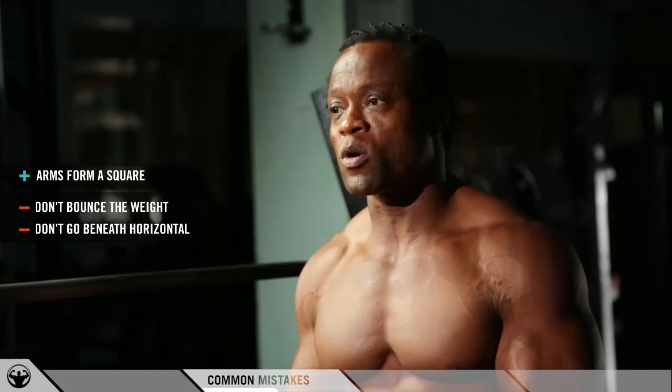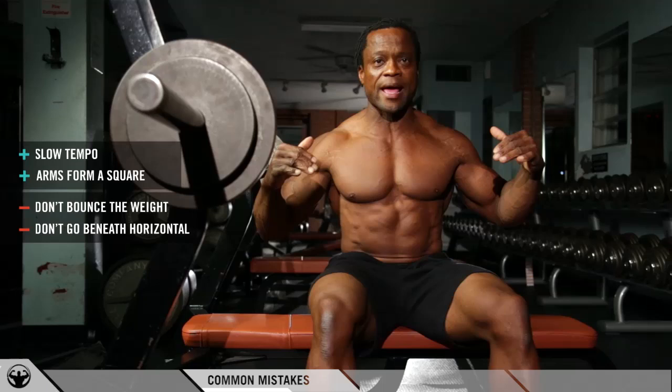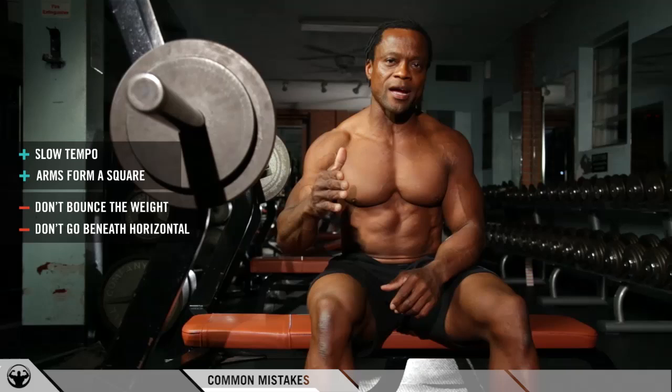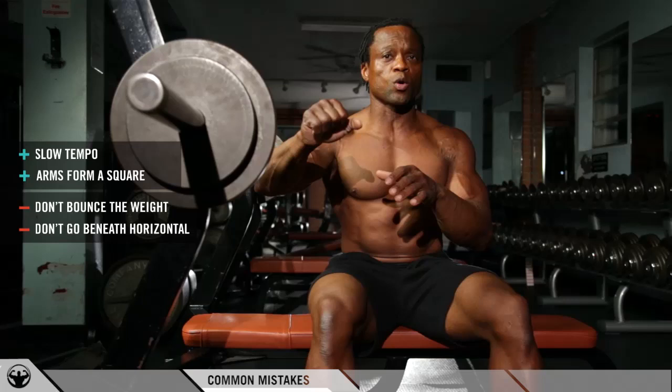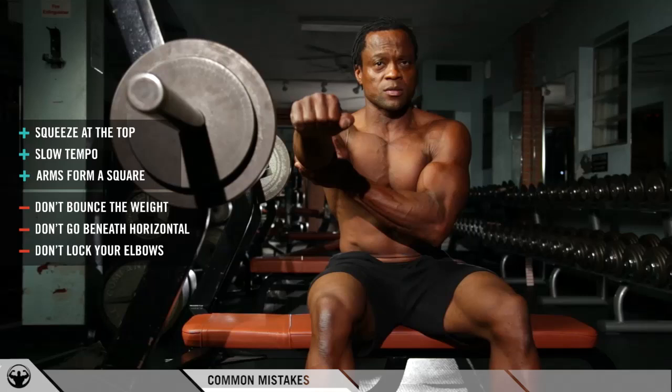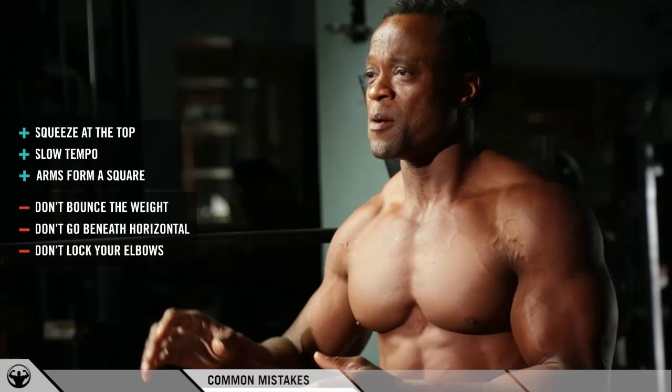Another tip I want to give you is tempo. The slower you go on the movement coming down, the more muscle you recruit. The faster you go, the less muscle you recruit. Bodybuilding is more about recruiting muscle for size. So keep your mind on tempo — this is where the mind-muscle connection comes in. When you're lowering the bar slowly, you can really feel the muscle contracting on the way down. And when you're coming up, you also want to squeeze the chest muscles without locking out your elbows, because when you lock your elbows out you're only going to deload the weight.